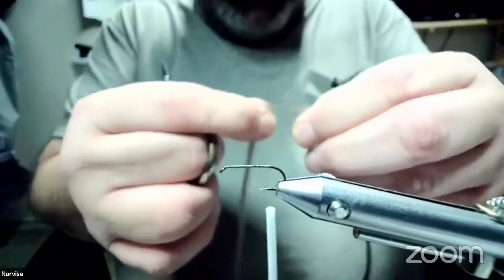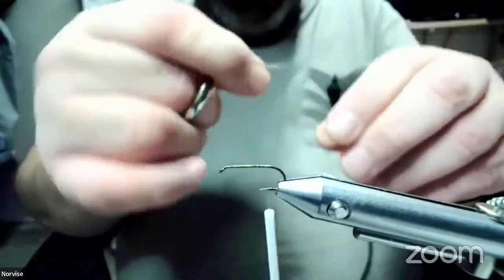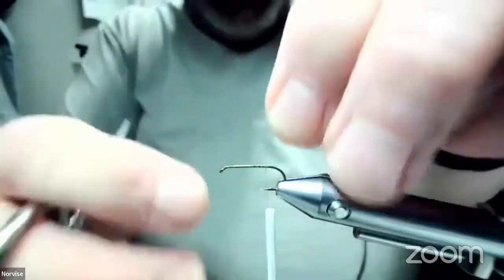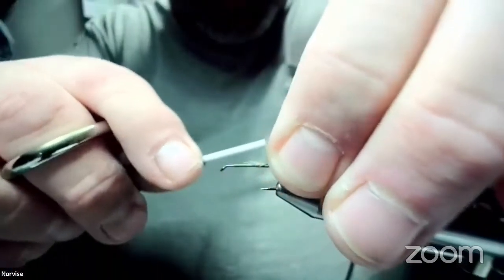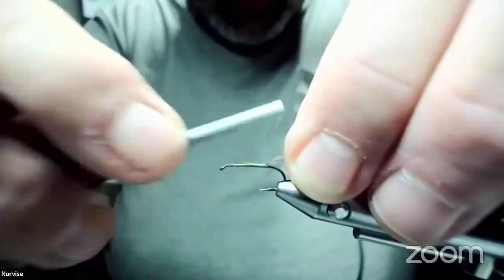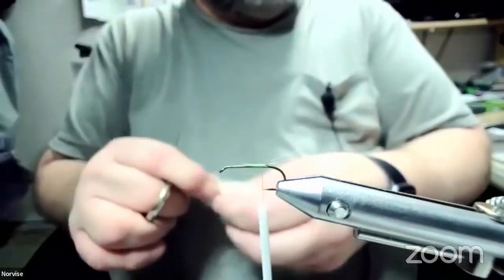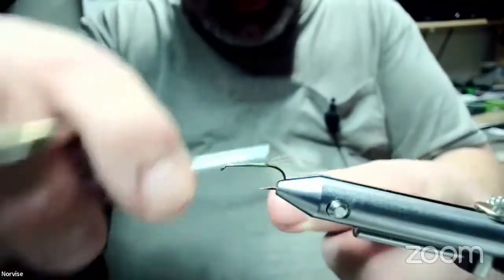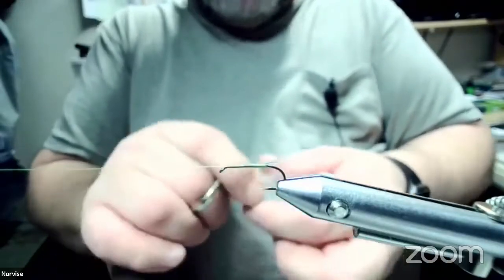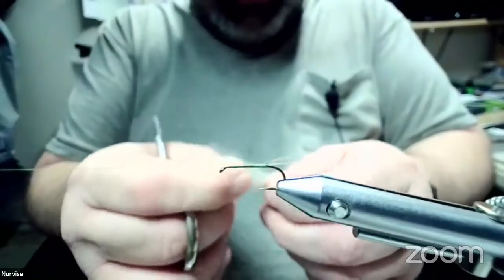What I've got here is a medium dun rooster hackle and I've pulled some of the fibers straight. We're going to go ahead and pull off some here, line the tips up, and this is going to be our tail slash shuck. Again, you want that about the length of the hook shank. I'm going to go ahead and use some Hendrickson pink dubbing. Go ahead and throw a half hitch in there. I think the Quigley Cripple is the only one I've ever seen that uses marabou for the body and the tail.